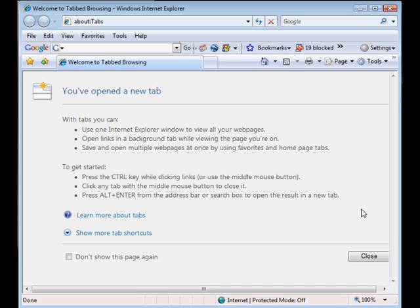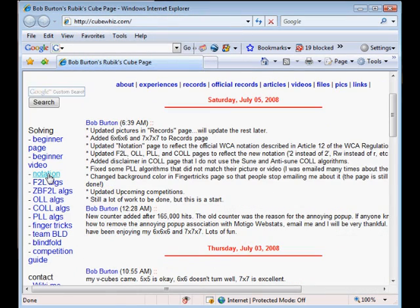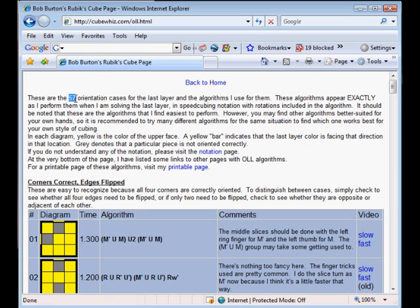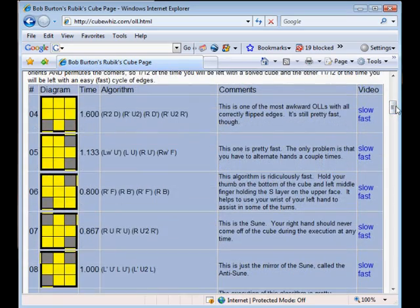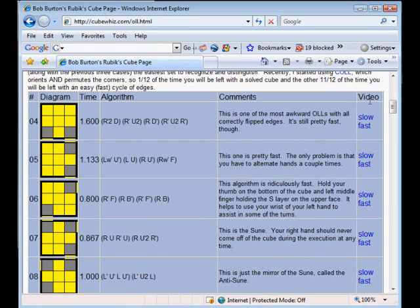Now onto OLL and PLL algorithms. One of the places that I found that has these algorithms is cubewiz.com. They do bring up some new notations, so you may want to go to the notations page if you see anything you don't recognize. Here are the OLL algorithms. Now there are 57 algorithms here, but don't let that discourage you. You can just solve for the yellow cross right here, and then just use these seven algorithms. The little yellow lines on the side represent yellow on the side of the piece. Over on the right, they have video showing the algorithm done slowly and then fast.